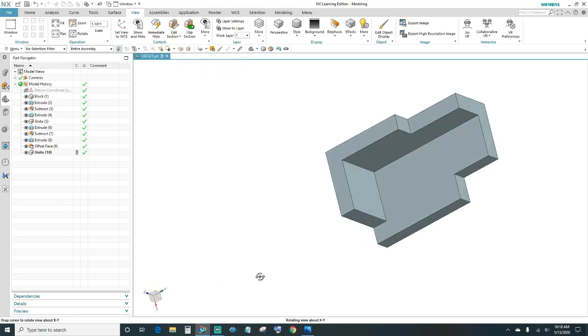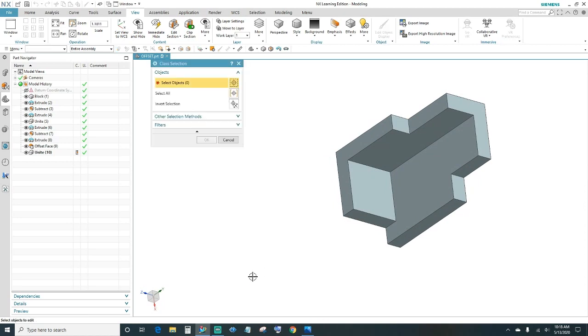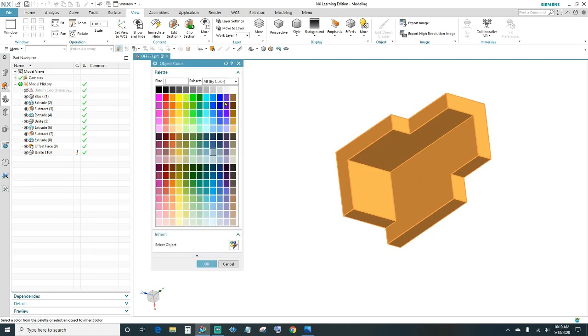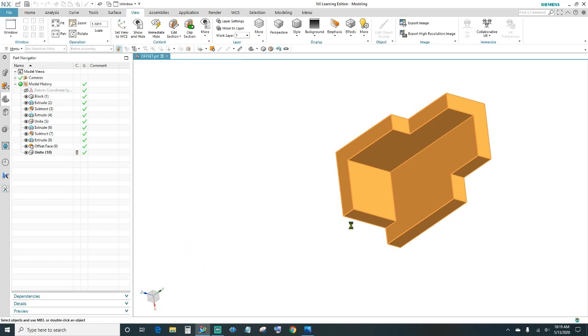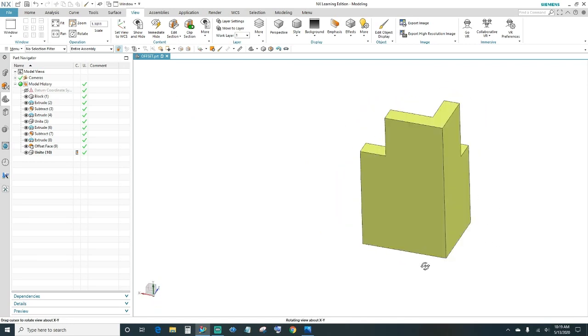The last thing is to change the color. Press and hold Ctrl+J, select your object, then click on the color box and choose your preference. Click OK. There's our part according to the print.